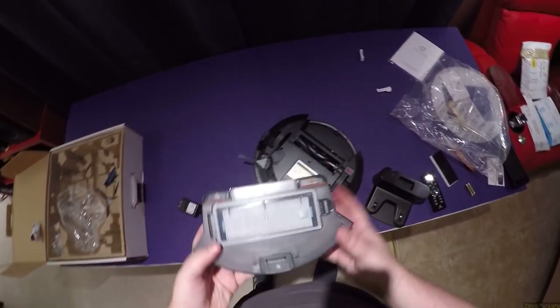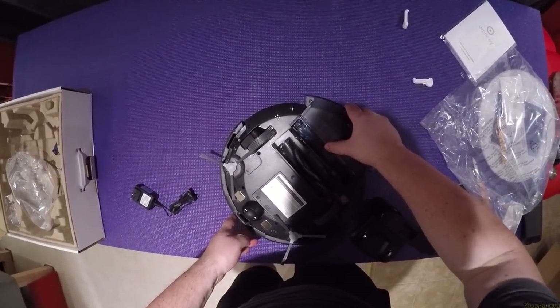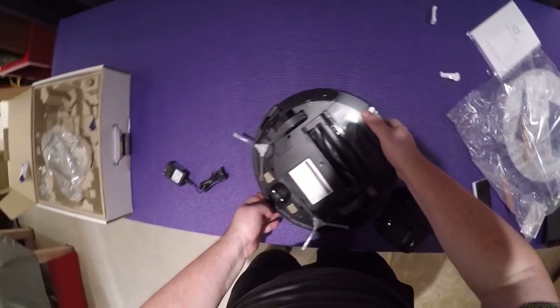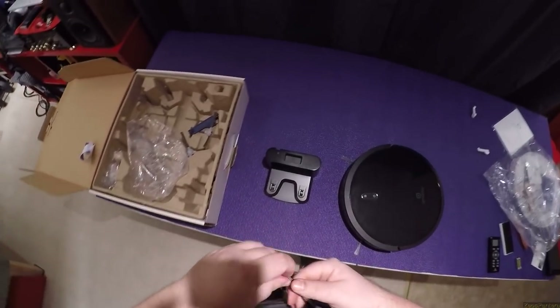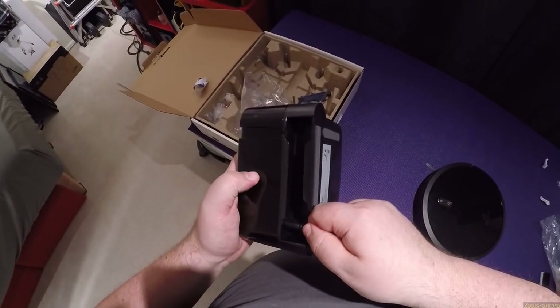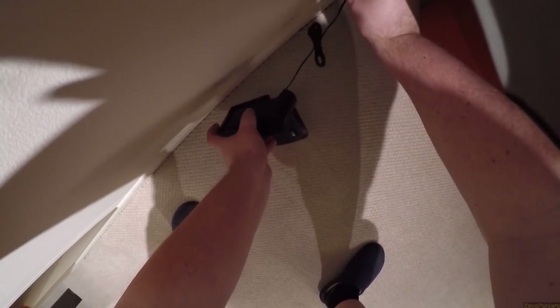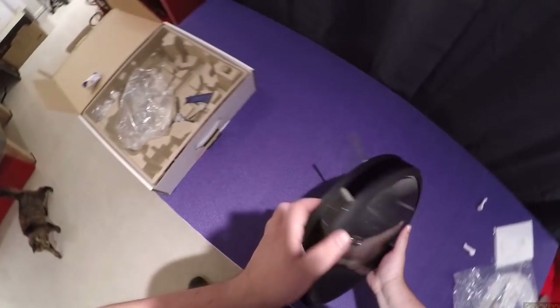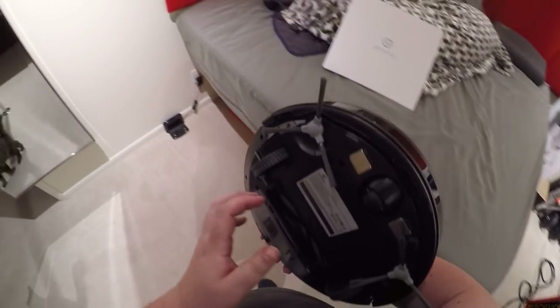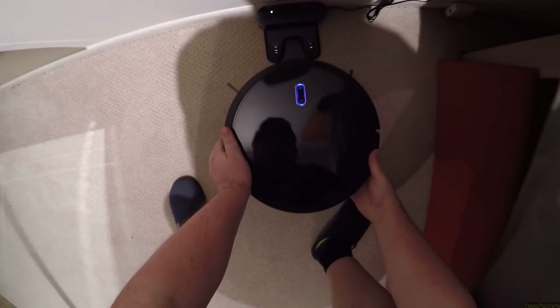The dust bin folds back up and goes back in. Now I'm going to plug it in — I'll move this so I don't have mirror problems. This is definitely too close to things according to the instructions, but let's turn the power on.